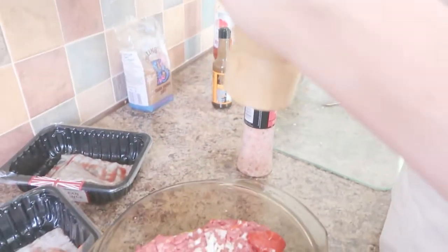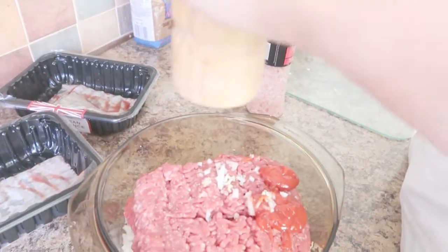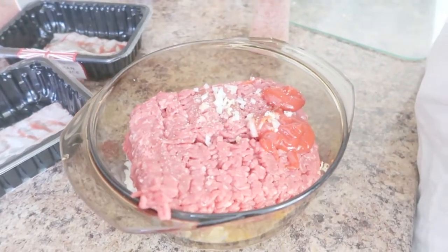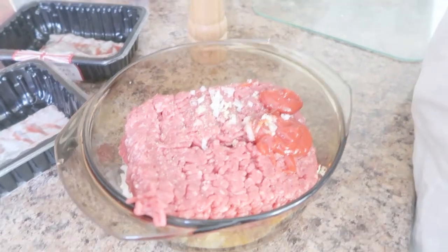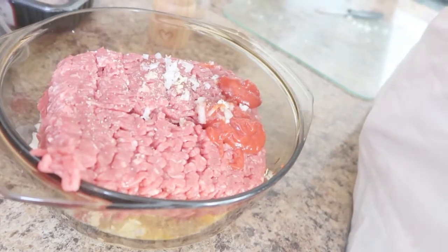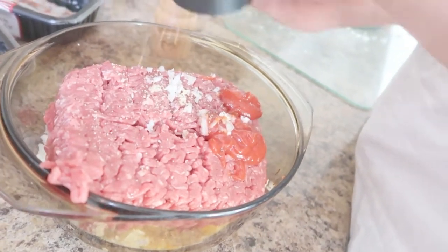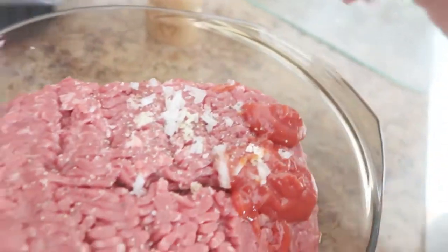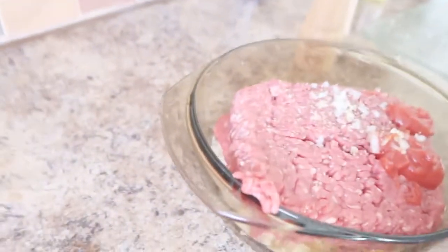Before we actually start mixing, we shall be adding in the seasoning. Instead of the usual salt, we decided to experiment with salt from the Himalayas. That should do — so now it's been seasoned. I shall mix it together with our hands until it's just combined.